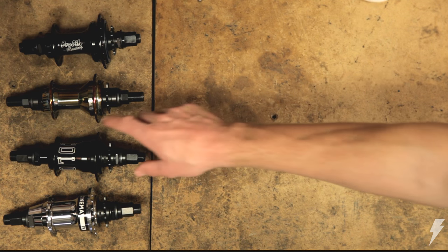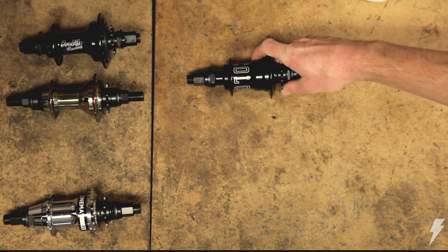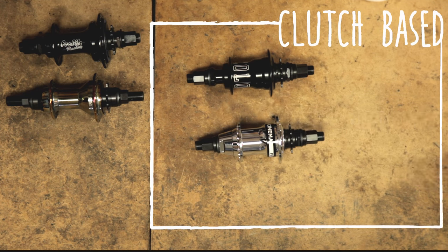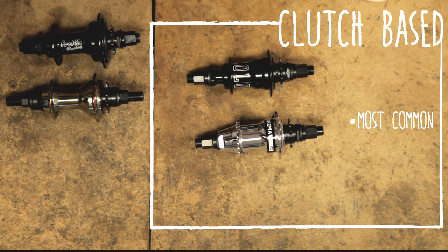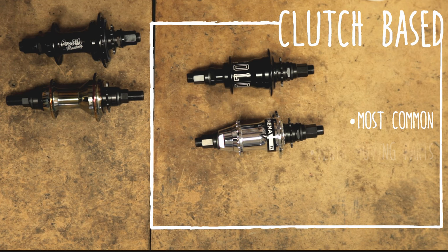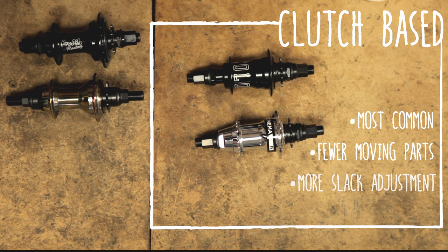Clutch-based free coasters like the Colony Clone and Cinema FX have been around for many years with many different revisions. The majority of clutch free coasters use a clutch and ball spring mechanism, first introduced by Poverty and later mass produced by KHE. This style has fewer moving parts and typically offers more slack than a cassette-based free coaster.